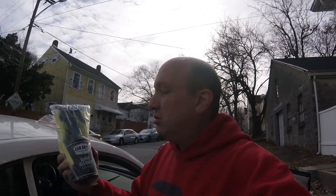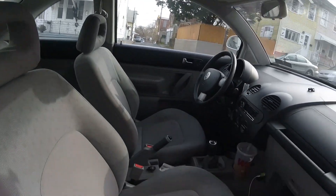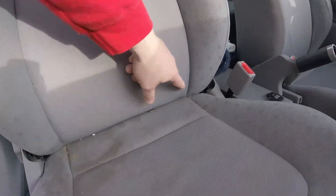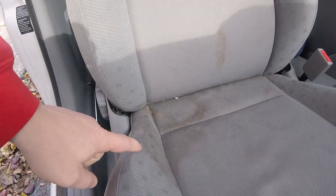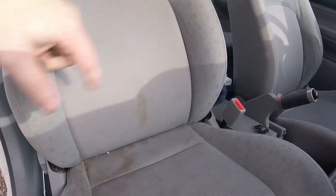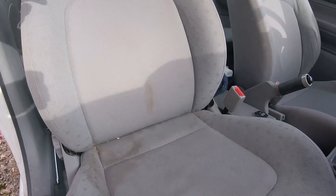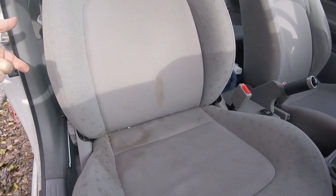Today we're going to test out the Car Guys Professional Detailing Super Cleaner on the '98 Beetle. Before we get Project Scarab up and running, some of the things we need to do is get everything cleaned out. This car has not been detailed in a while and there's some stains. We're going to do half the seat and show you how well it works, then move on to other parts of the interior.